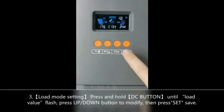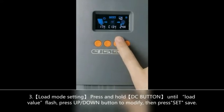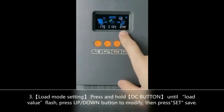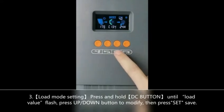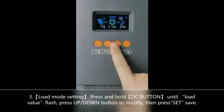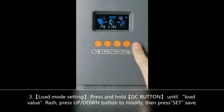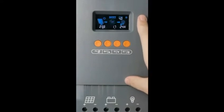The third button is for low working time, ranging from 0 to 24 hours. Long press this button until the value flashes, then press the up or down button to choose the value you want to set, and press the last button to confirm.